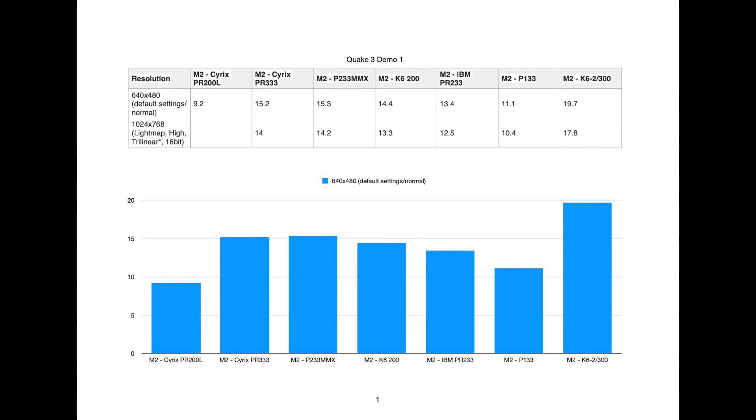But again, this is where the K6-2 really shines. And it's not the Plus version, so it doesn't have any on-die L2 cache, meaning it's still dealing with slow memory performance. I think it does have a fairly large L1 cache, which is probably helping here, and also the 3D Now as well.